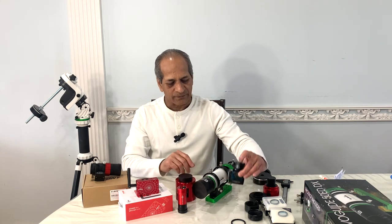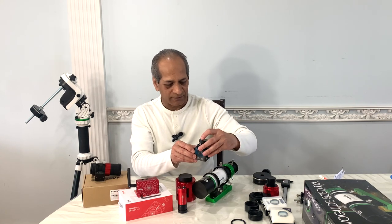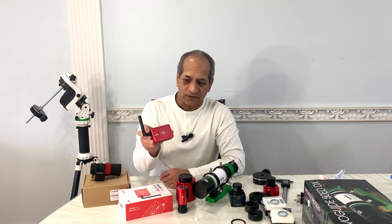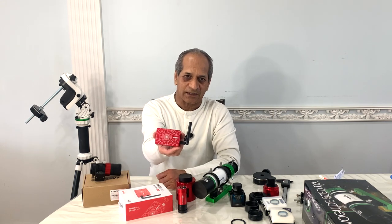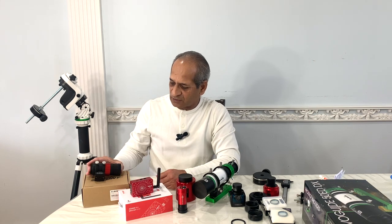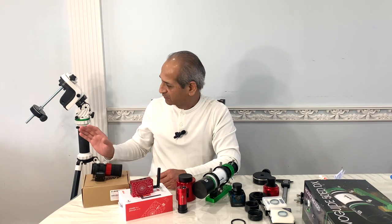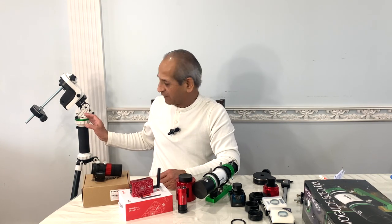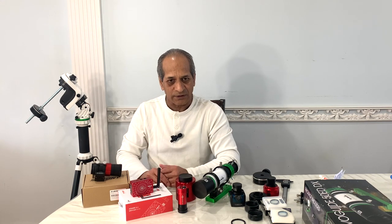the Starizona EvoFF 50 field flattener, ZWO ASIAir Mini, a low-cost SVBony 30mm f/4 guide scope. All of this will go on a Sky-Watcher AZ-GTI mount which I have converted to EQ mode using a latitude base. So let's do it together.